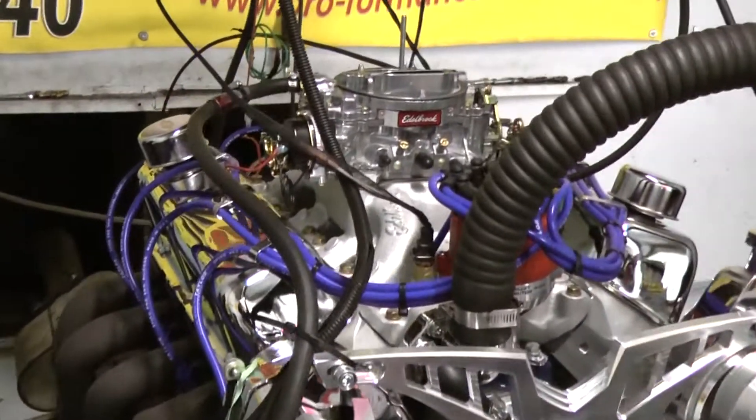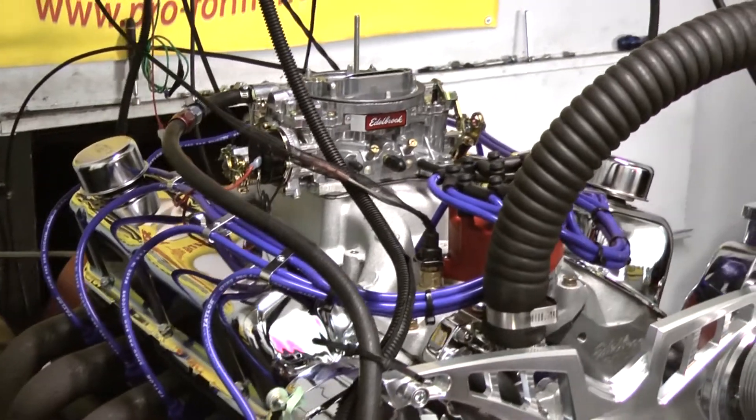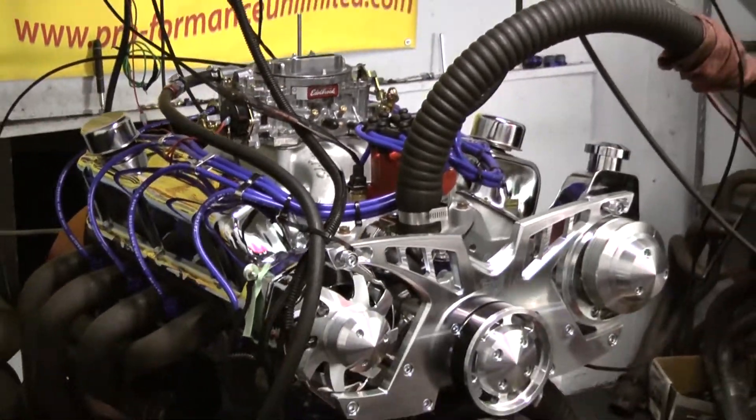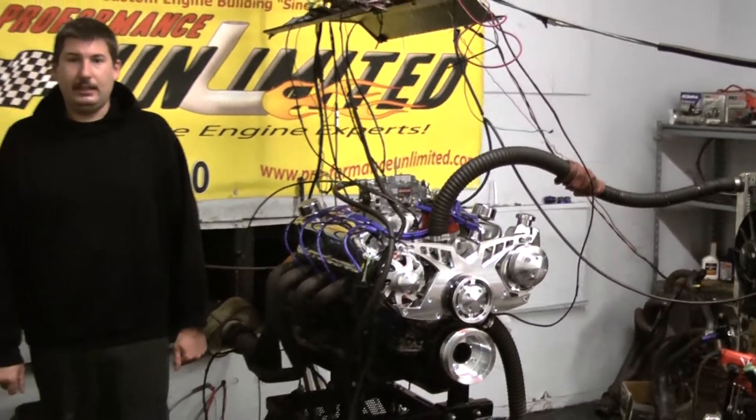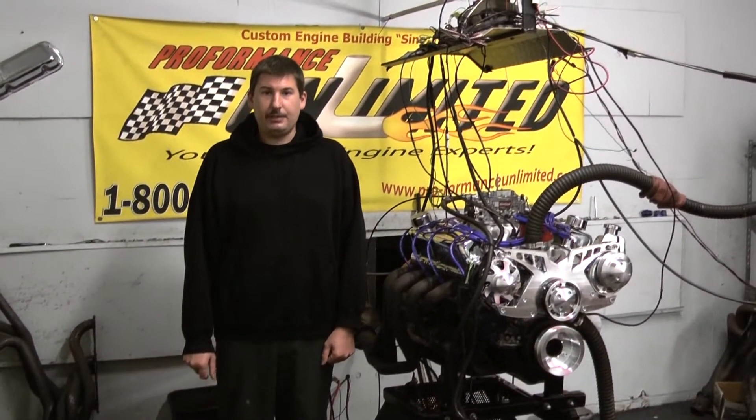If you're interested in having a motor like this designed for your vehicle, feel free to give us a call at 1-800-267-3940 or check us out online at proformanceunlimited.com. Let's take care of it. I think you guys will really enjoy this one.